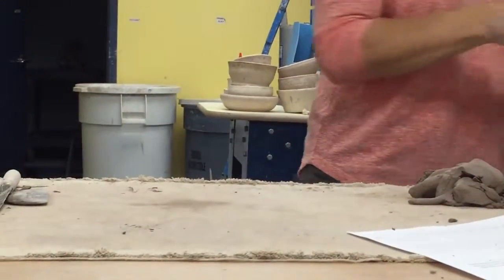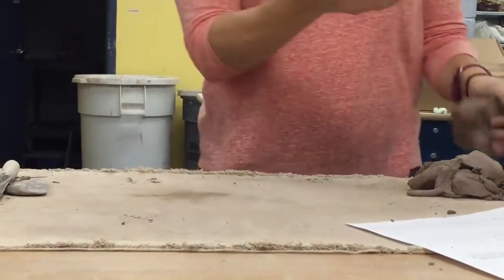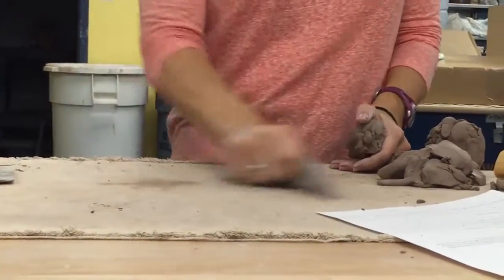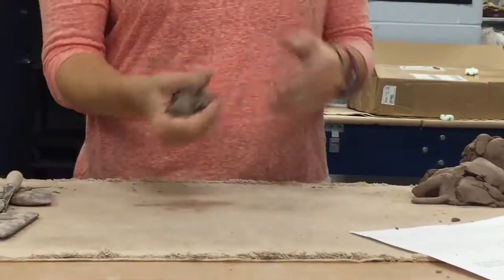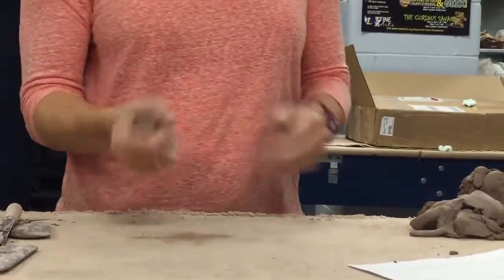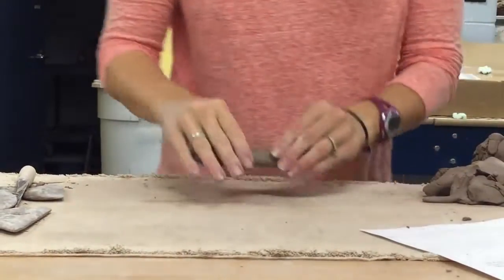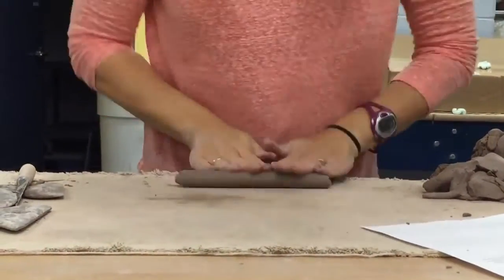What's another way? Think about things you've built. What's something you've created that could make a handle? A slab. Thank you, Julia. Perfect. An easy way to make a slab that acts like a handle, because it's long and thin, is to start with a coil.